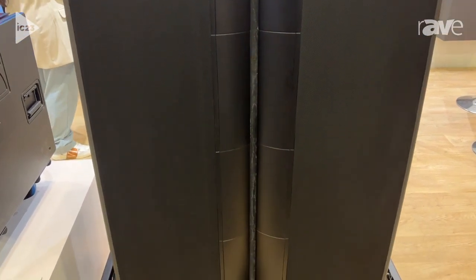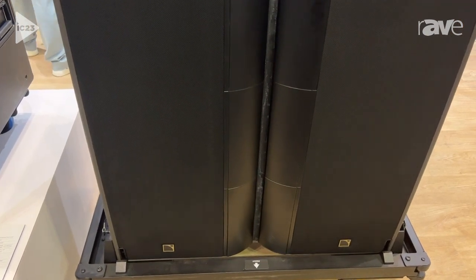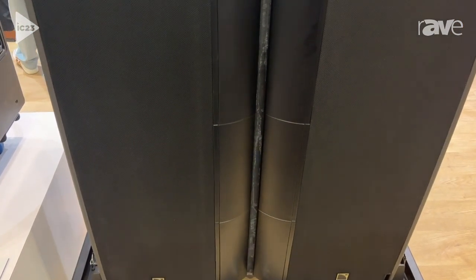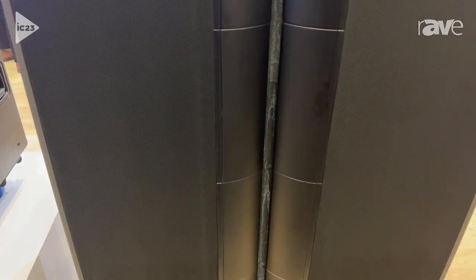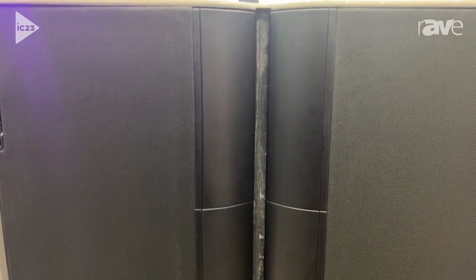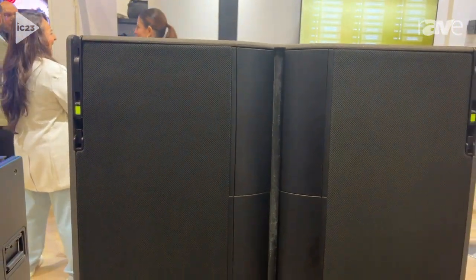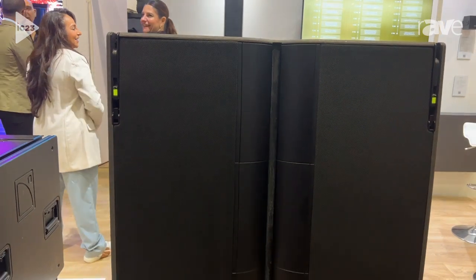The high density of drivers also gives us the opportunity to make the enclosure much more compact compared to a modular line source system. So it's up to 30% lighter and 30% smaller footprint, which means you can get the same SPL from a much smaller visual space.